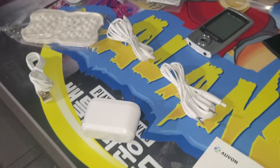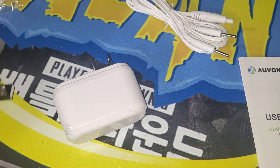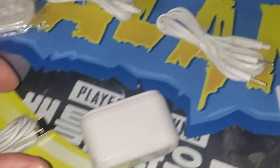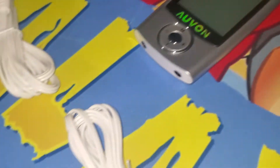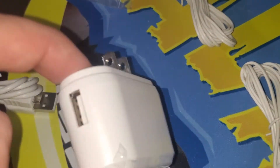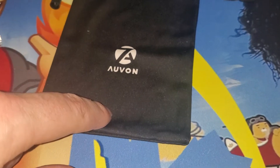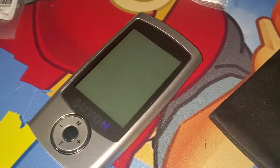This box is absolutely packed. Of course, an easy user manual to get you started. We do have the USB to micro USB charger for the device. We have a very premium device right here — we'll show you that more in a minute. This connects and it's rechargeable with a built-in battery. We have the Oven drawstring bag to keep your premium device in good condition.